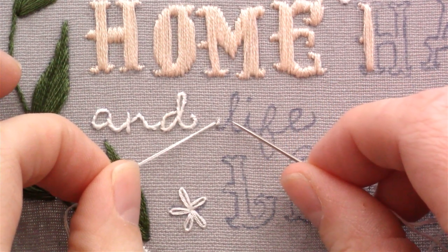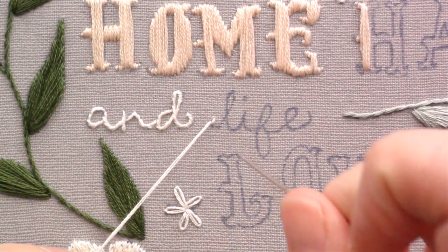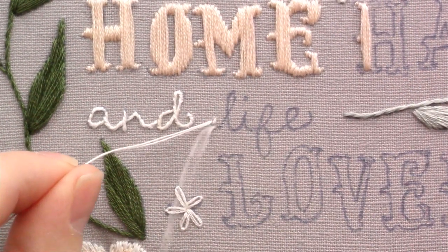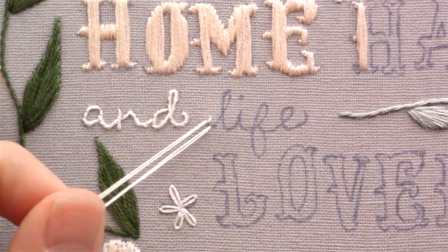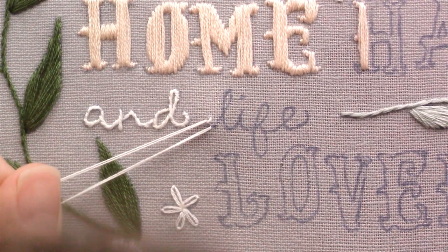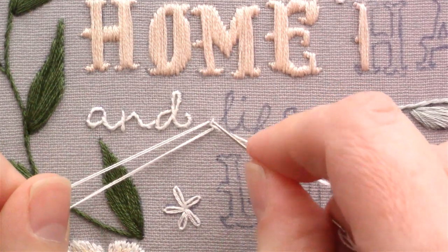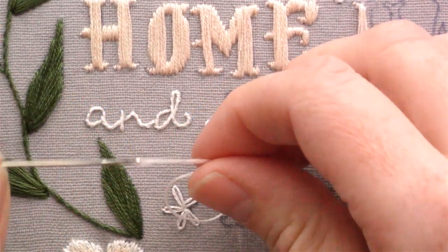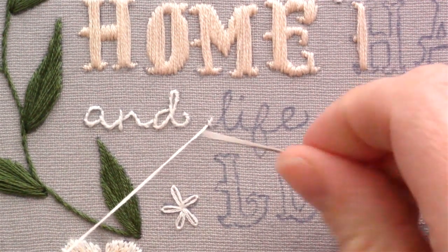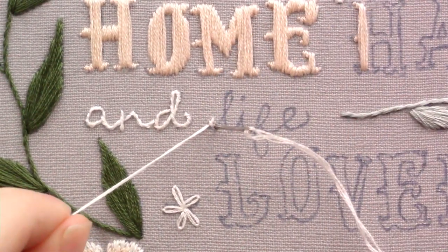If it was going the opposite way I would bring it up on the other side of the thread. After you have that first stitch done, go ahead another stitch length forward — make sure it's a short stitch since it's a tight curve. Stop before you pull your thread all the way through and then bring my needle up right in the same spot where that first stitch went down, making sure that my needle goes off to the left of that thread as well. Just make sure that you keep bringing your needle up on the same side for every stitch.